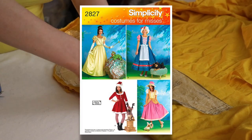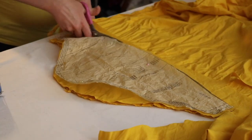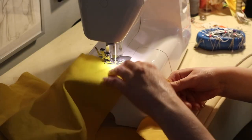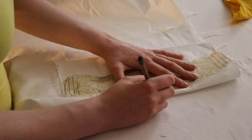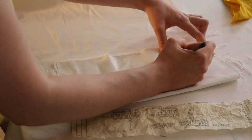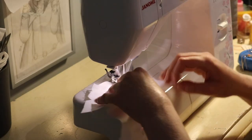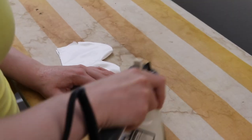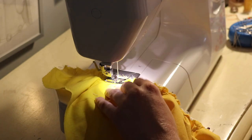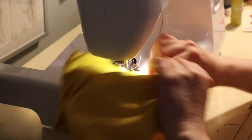For the sleeves I'm using Simplicity 2827 because that is a puff sleeve pattern. Puff sleeves are super easy to do, so you can totally take this pattern and apply it to different patterns without any problems. I went ahead and gathered both sides of the sleeves, then made the cuffs. Hers are scalloped, so I just used white fabric and cut out the scalloped edge. I sewed those right sides together, turned them inside out, ironed them, top-stitched them, and then sewed one side of the sleeves to the cuff.